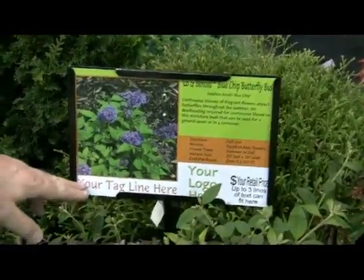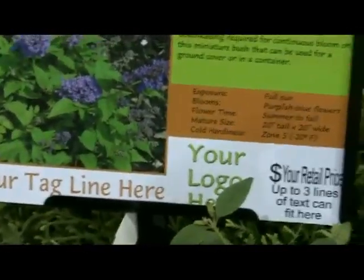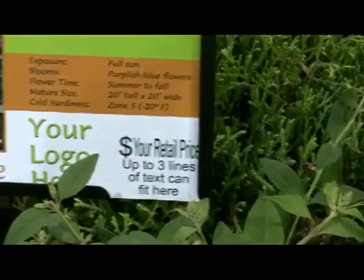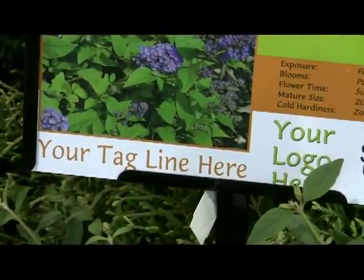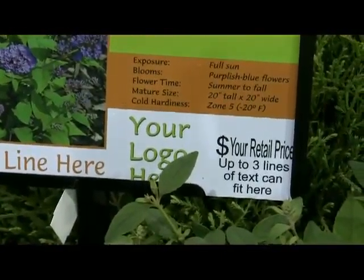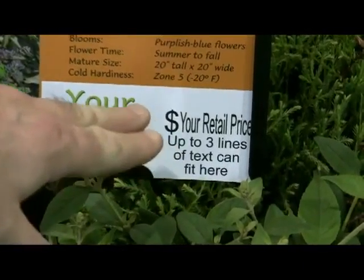You can see here, in this white section — the white section is completely customizable. Where it says 'your tagline here,' that's where your company name would go. Or it could be 'Brent's favorites' or whatever you want to put there. Where it says 'your logo here,' you upload your logo onto the program. And also you can put your retail price there.